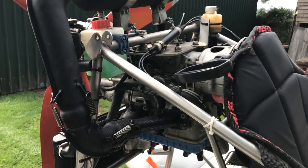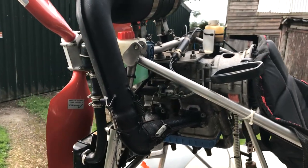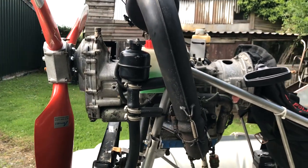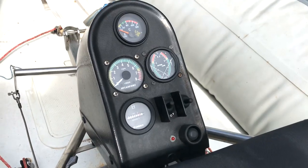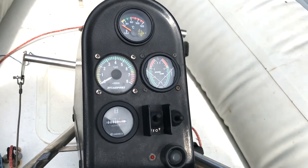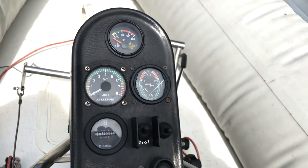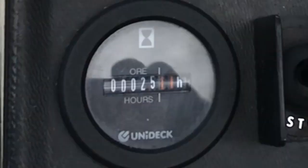I don't know much about these Rotax 582s other than the basics, so any advice would be really appreciated. All I know so far is that it runs. There are some gauges including an engine tachometer, temperature gauge, dual exhaust gas temperatures, and an hour meter which I think says 25.11 hours.